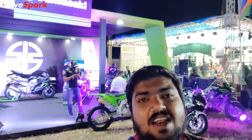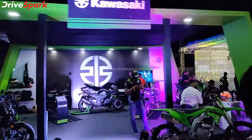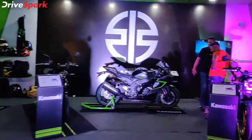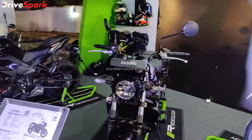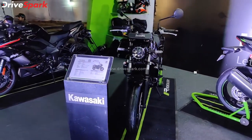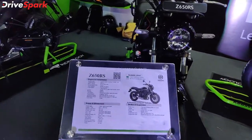This is the main attraction of the Kawasaki stall — the Z650RS, a super sport motorcycle. This motorcycle has been automatically launched and you can see its specs here.